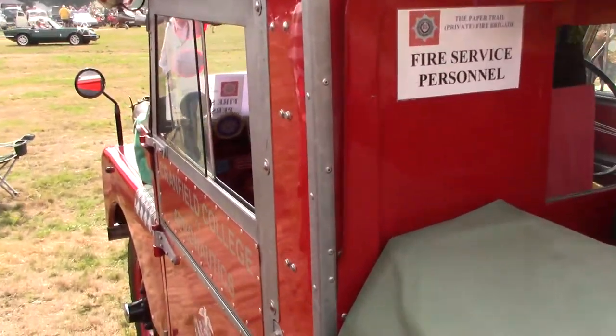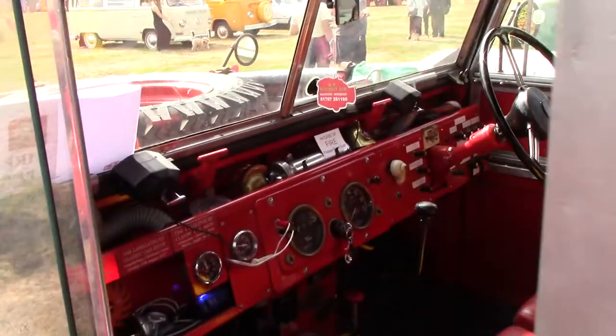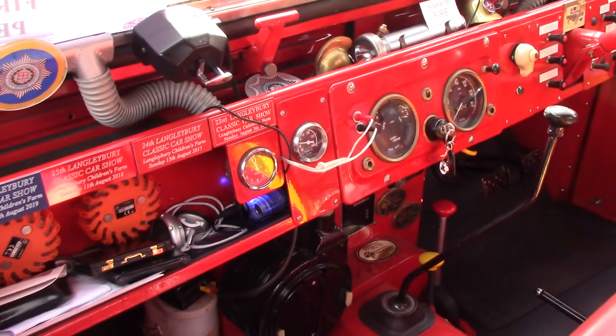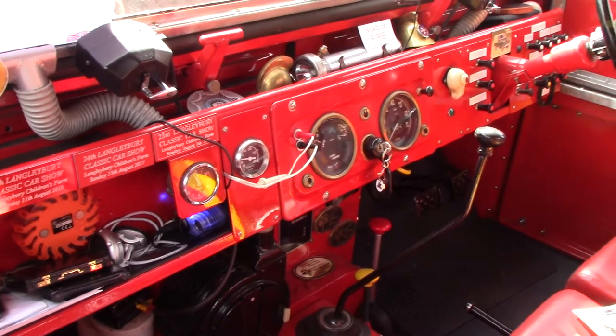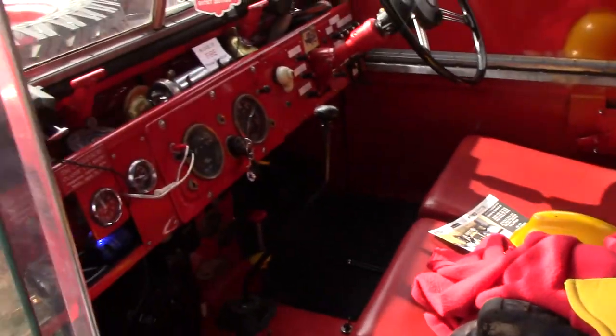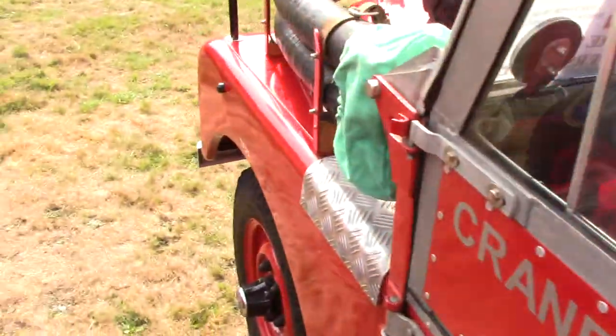Let's look down the passenger side. I'll go round the front, guys.